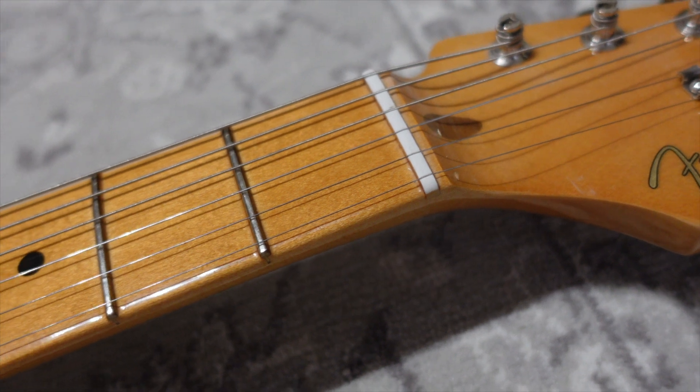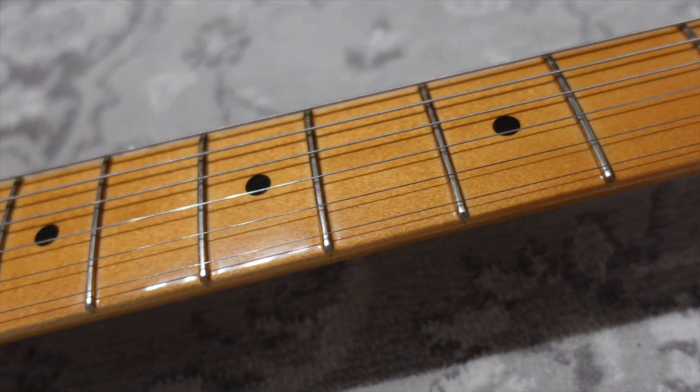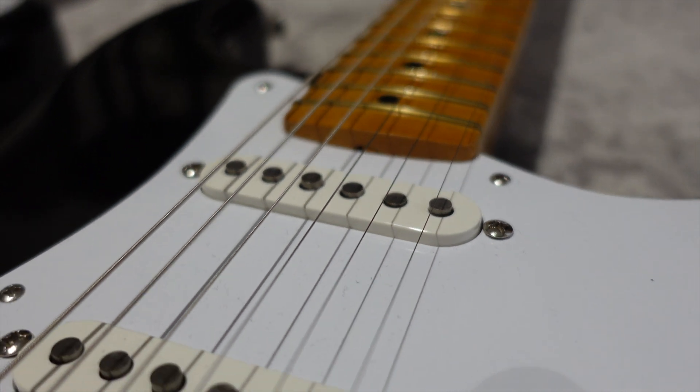It really makes the difference — that chunky Fender neck makes it feel like an actual vintage guitar. On top of that, if you want to adjust the truss rod on the Fender, ideally you have to remove the neck. Maybe it's not functional but this is how it was done back in the day.